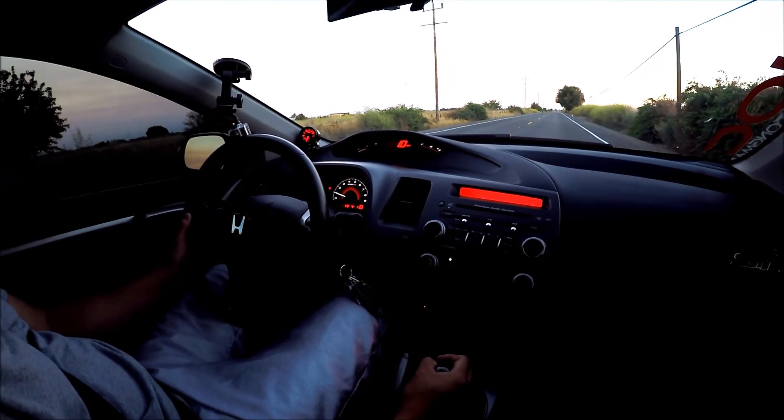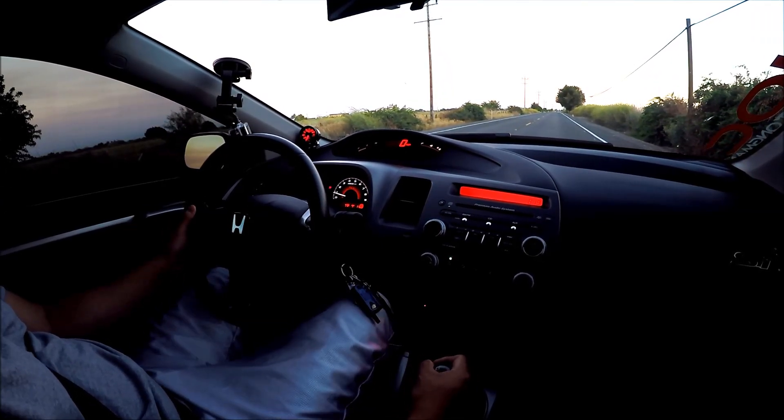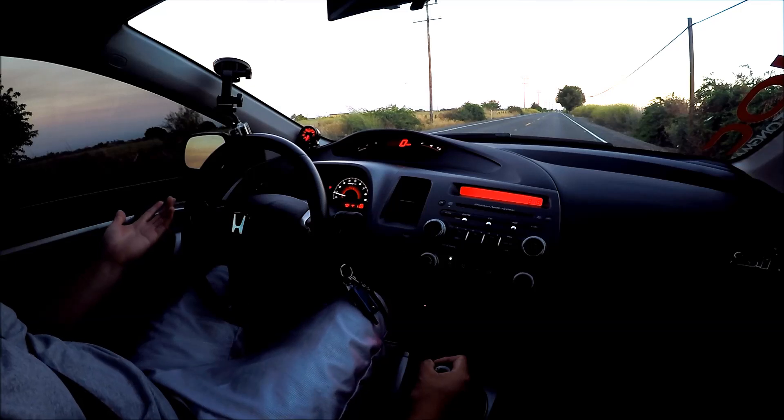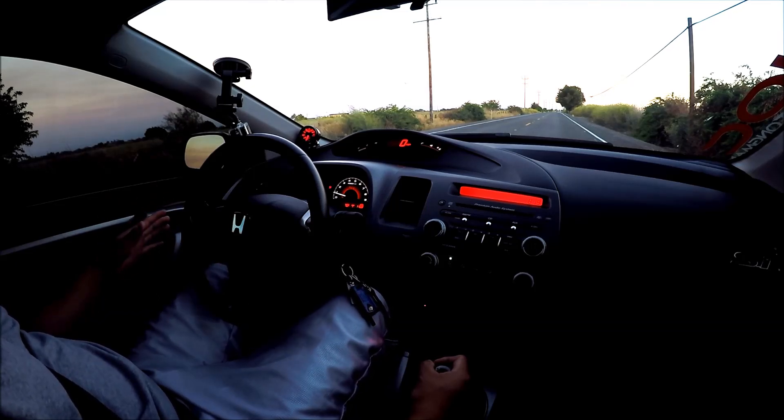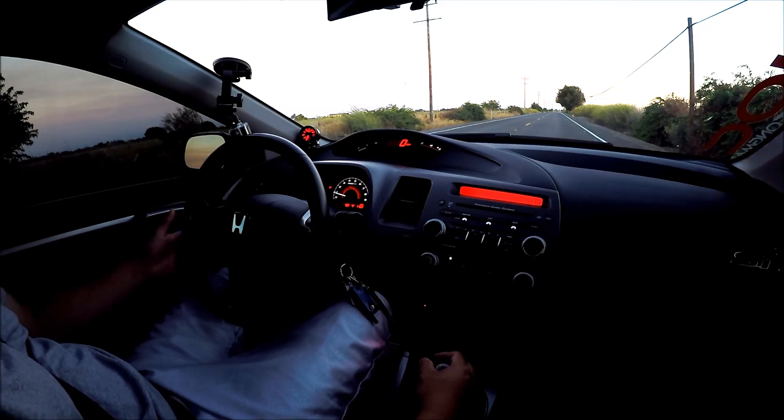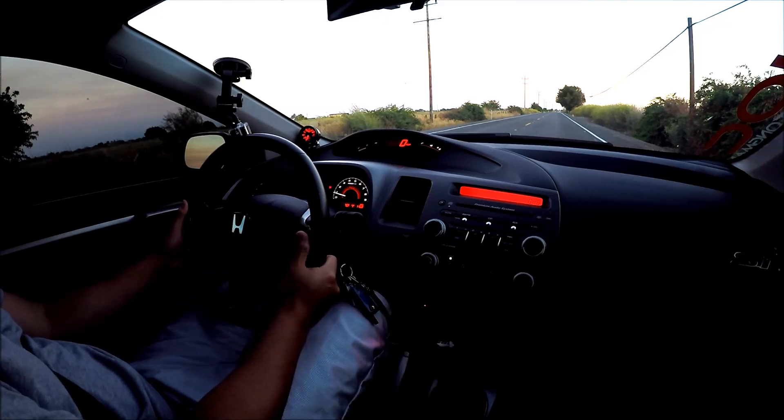Let's try that again. Let's do a first to fourth, and this time I'm not going to shift at my redline — probably around 8,000 RPM — but I'm going to try to shift a little bit faster. Let's give it a try.